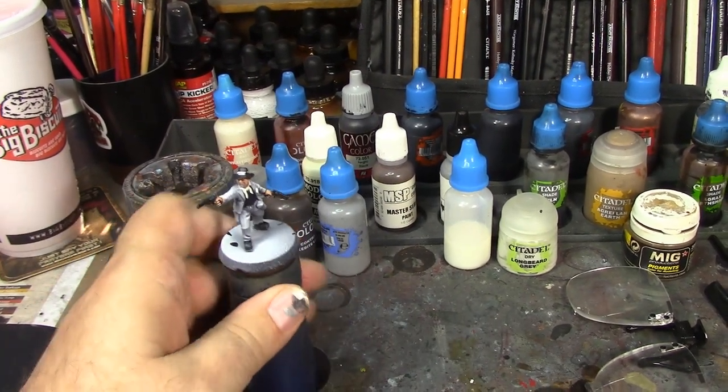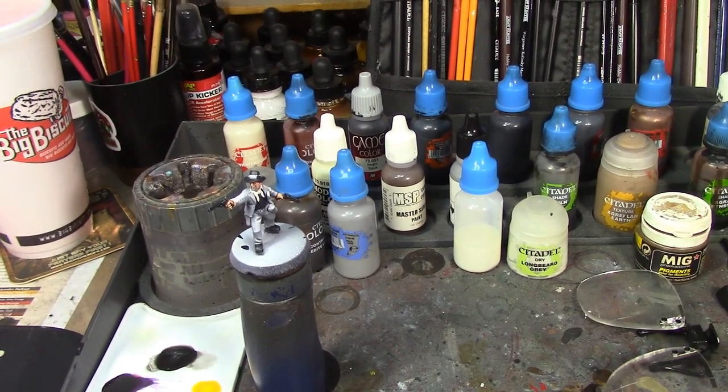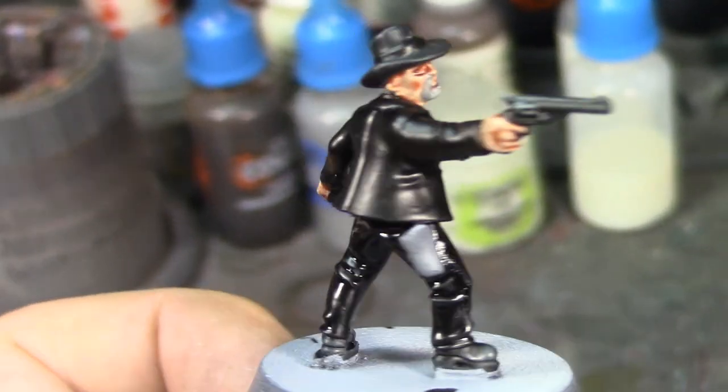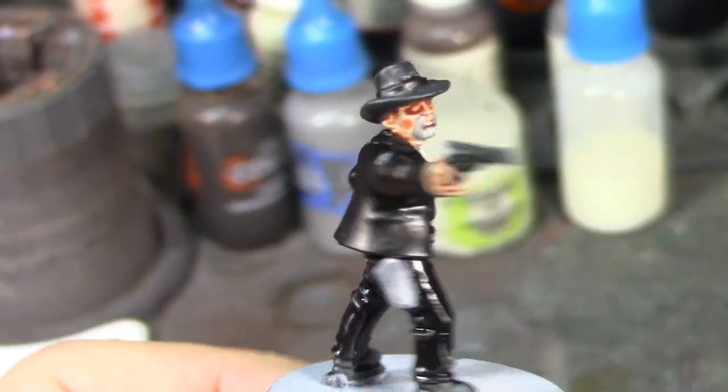I'm going to take a break and let that dry, then come back and finish the rest. See you soon. Alright Brush Monkeys, we've got Virgil's coat and pants painted and the hat band, and he's looking pretty good. I'm really happy with how he's coming out.